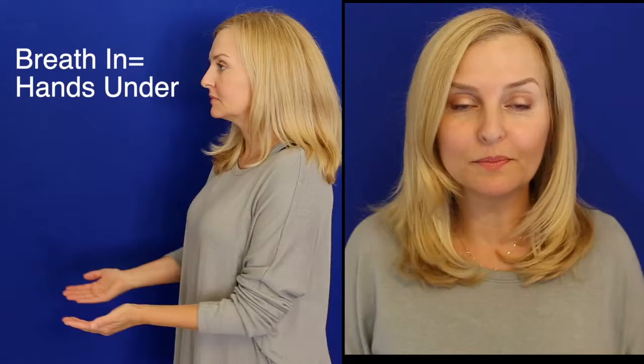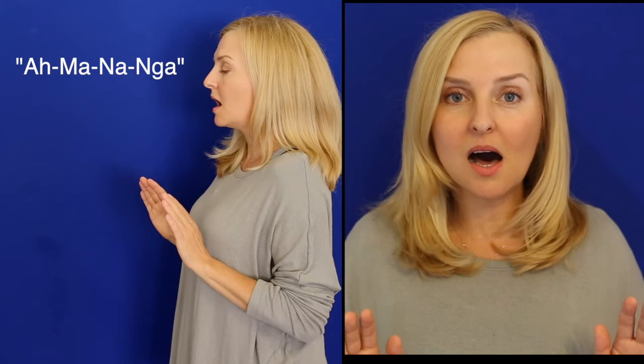Breath comes in, hands go under the beach ball — think of that lovely yawn as well. Breath comes in, hands go underneath the beach ball.